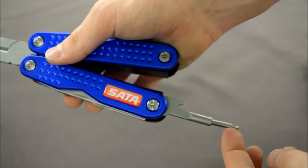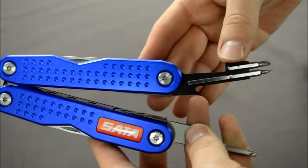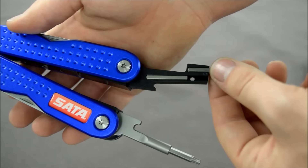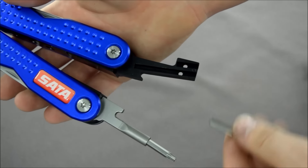Another good thing about the SATA Multitool is that it comes with four different bit tools to help you break down your spray guns. I really like this because I kept losing the little torque bits for removing the different parts of the gun — now they're all here in one place.